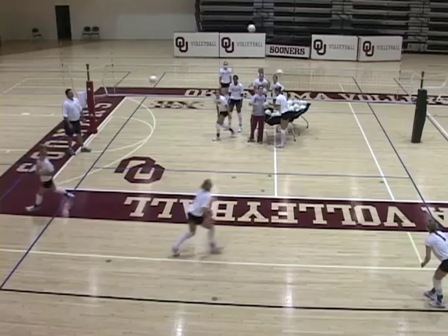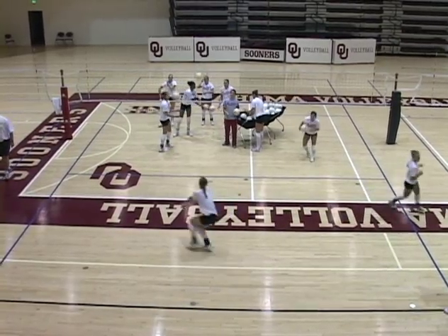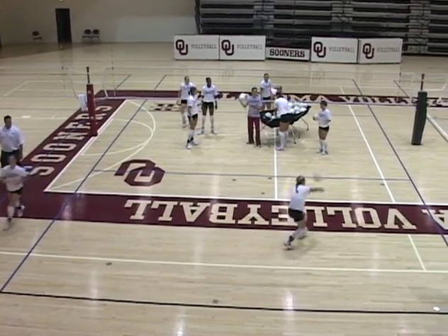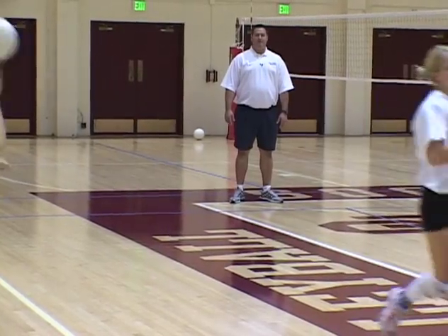Second group. Notice that we have four people on line, which is fine. You can do this with four, five, or three in a group. We alternate all the time.